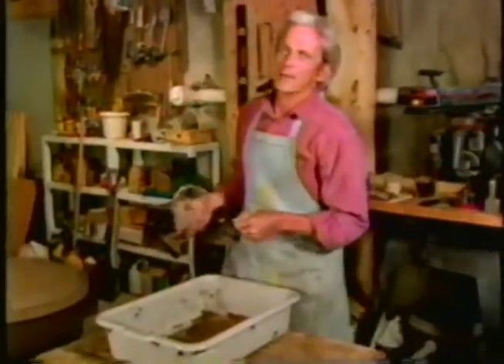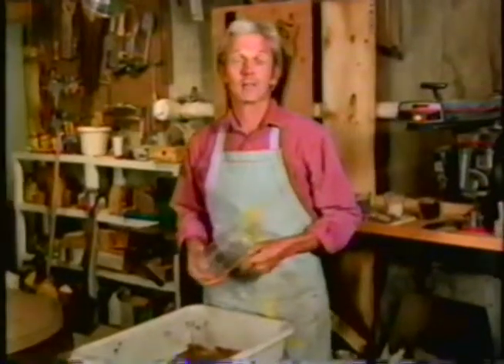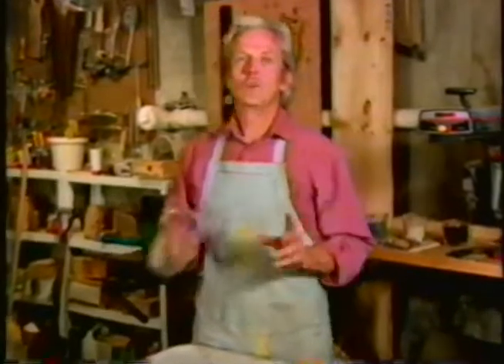Once the seeds arrive, I'm like any other gardener — I'm anxious to get them into the ground, or at least in some potting soil ahead, so I have nice plants to put out when the weather warms. You can go buy potting soil; it's sold many places. But I've always found that store-bought potting soils don't have quite enough food in them to carry the plant to full size, and then I have to supplement them with a soluble feed. I'd rather not do that.